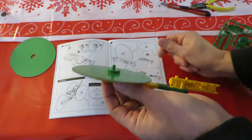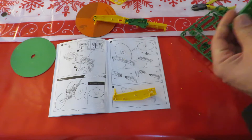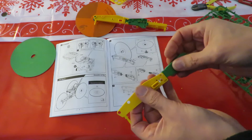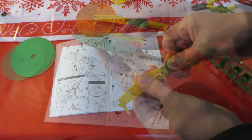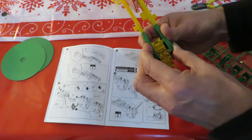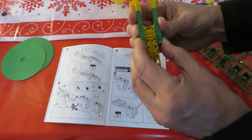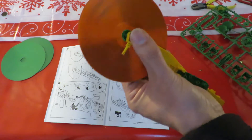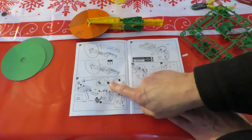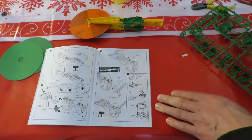That's a bit of a tight fit. I'm going to skip putting the funny eyes on the front of the solar unit — A10, A7.